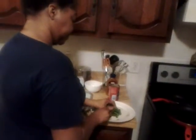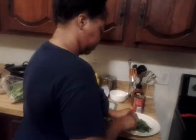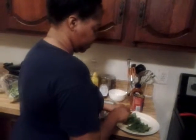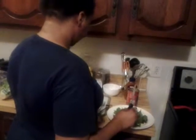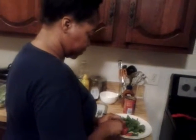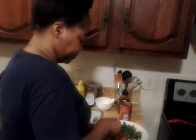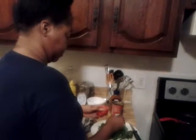I've already washed and rinsed the romaine lettuce. Next I'm just going to put the romaine lettuce down and spread it out. I've already cut the ends off of the tomato, and the next thing I'm going to do is slice these tomatoes in the same plate and just spread them all around just like so.